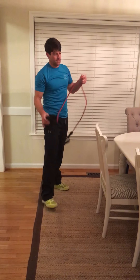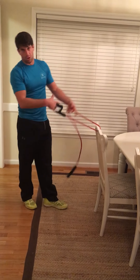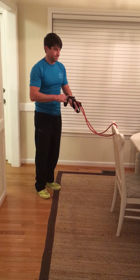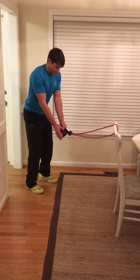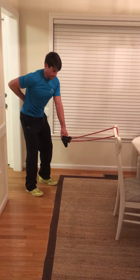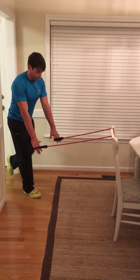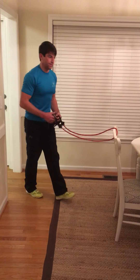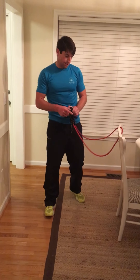Then we work on balance and positioning, trying to hold our spine angle. I hook the band to something stationary, get into my golf stance, pelvic tilt just a little bit. Hold that spine angle, then step back and bring my knee up — not changing position. When I put the foot back down, spine angle is still the same. I do 15 per side.